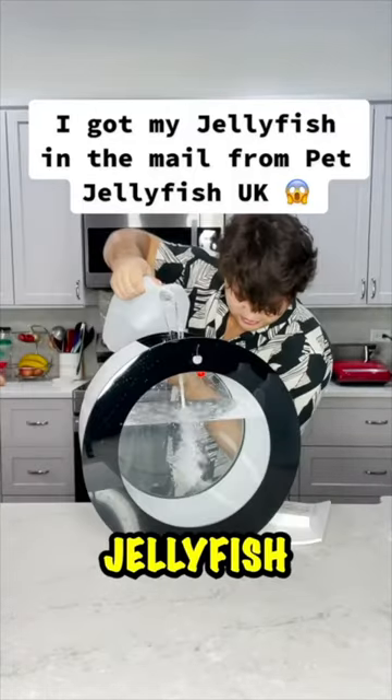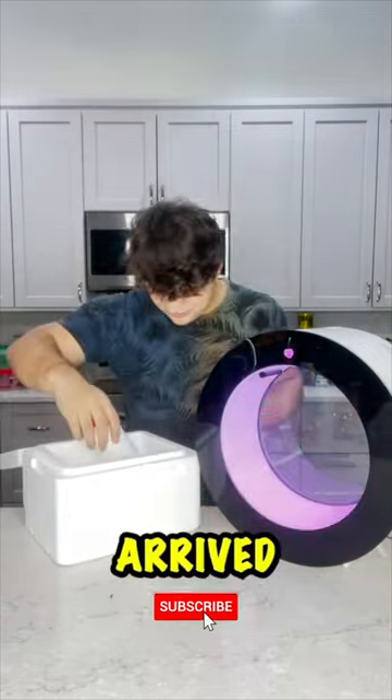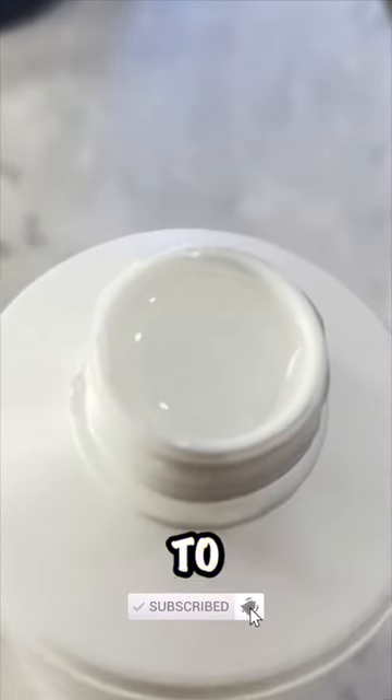The moment you guys have all been waiting for — my jellyfish finally came in the mail from Pet Jellyfish UK. I was so confused because they arrived in a little white bottle, and I saw them swimming to the top.